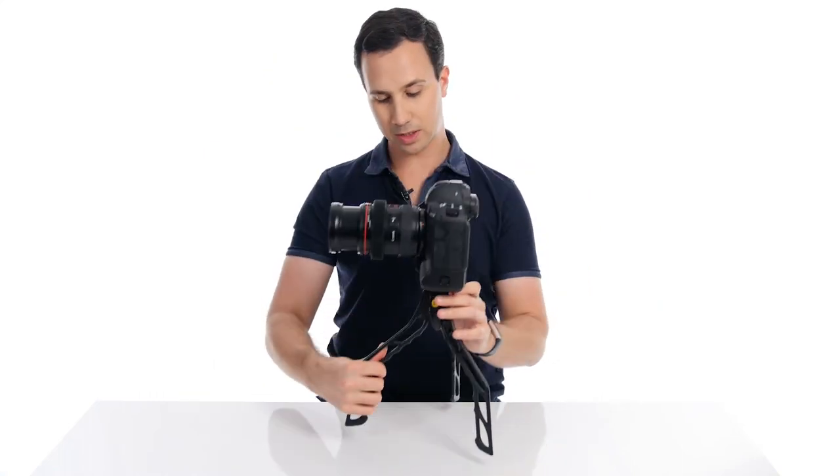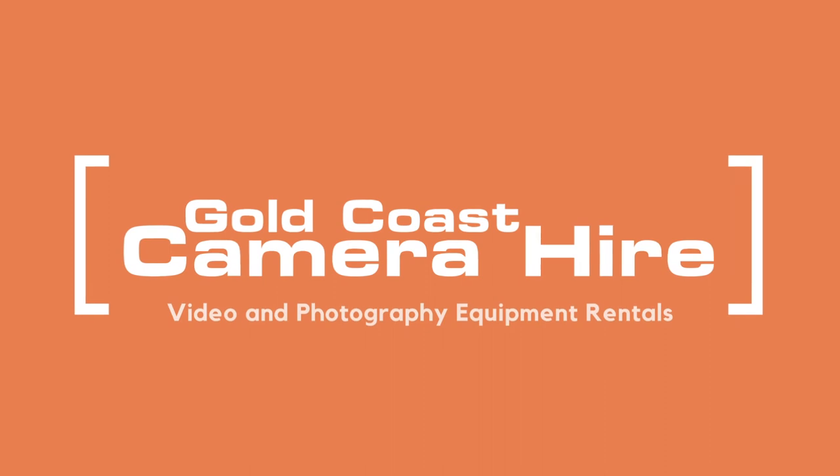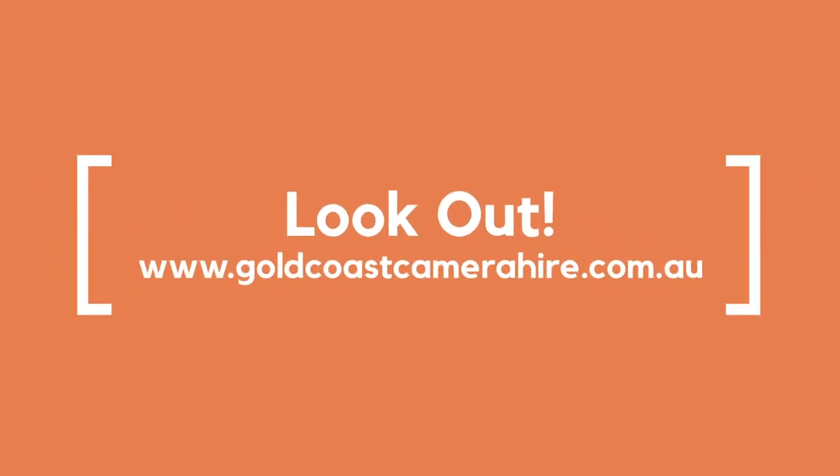This is a really cool little setup. This is going to be available as part of a new vlogging kit that we're putting together at Gold Coast Camera Hire. So keep an eye out on the website for this — the SwitchPod and a few other pieces of vlogging kit that we'll be adding very soon.